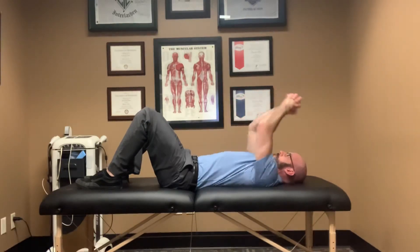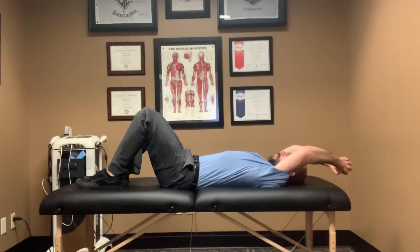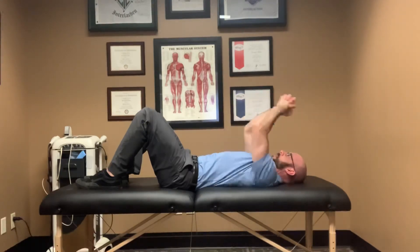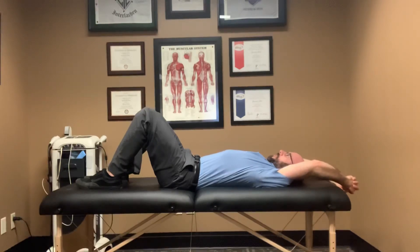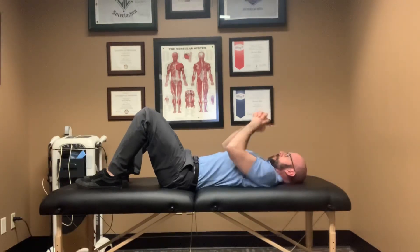Take a little break, let my arms relax, and then reach up again — this time trying to go a little bit further, but of course not pushing into any painful range of motion. Bring them back down, relax, and then bring them right back up again, stretching up overhead.